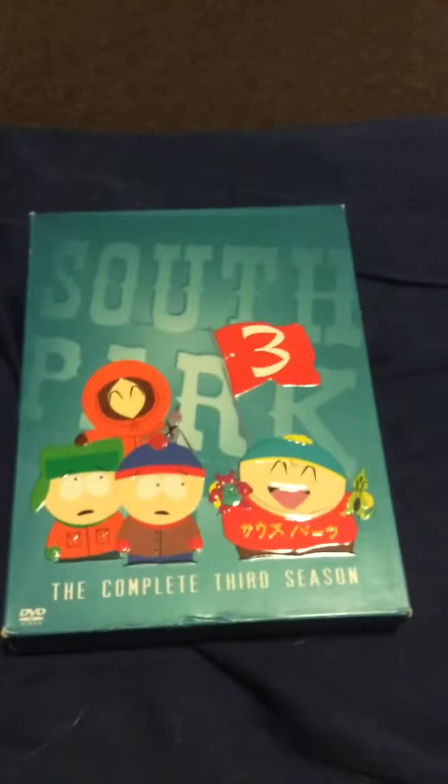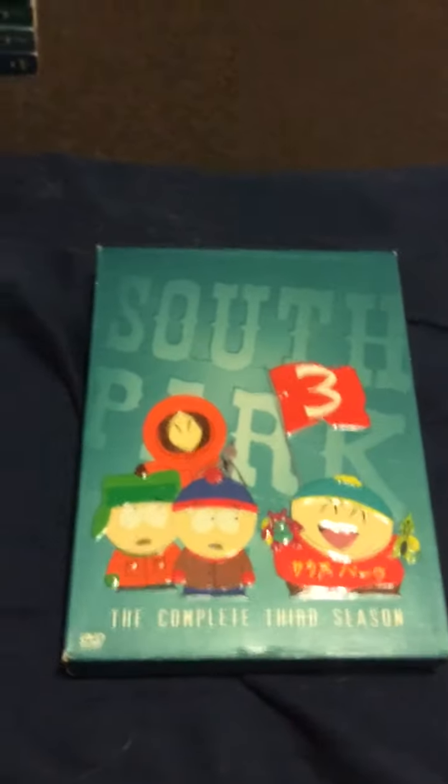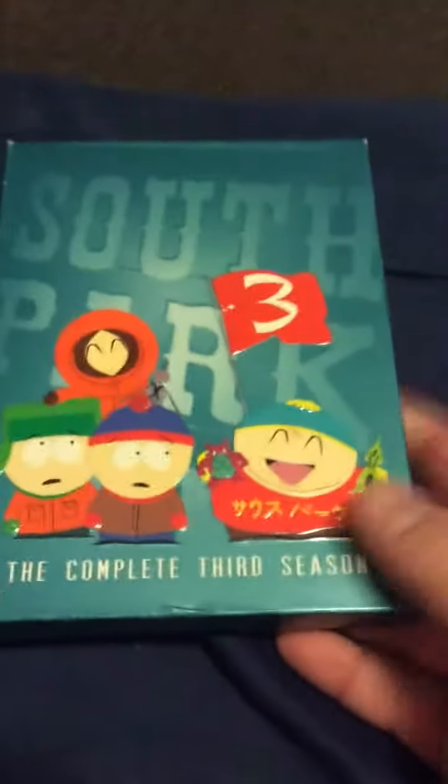Coming out guys is the complete third season of South Park. It's one of the seasons of South Park I was missing, so I picked it up. So yeah, there it is guys — Season 3 of South Park. Got that in the mail today.